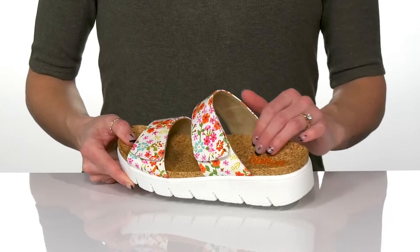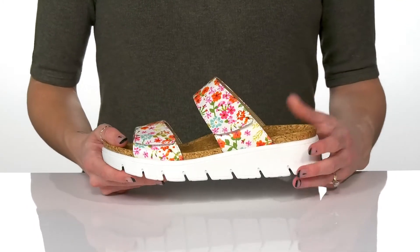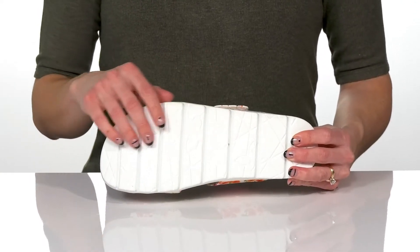There's a man-made lining inside and there's a little bit of comfort at the footbed. There's almost a wedge heel that will boost you up a little bit in height, and they sit all on top of a man-made outsole.